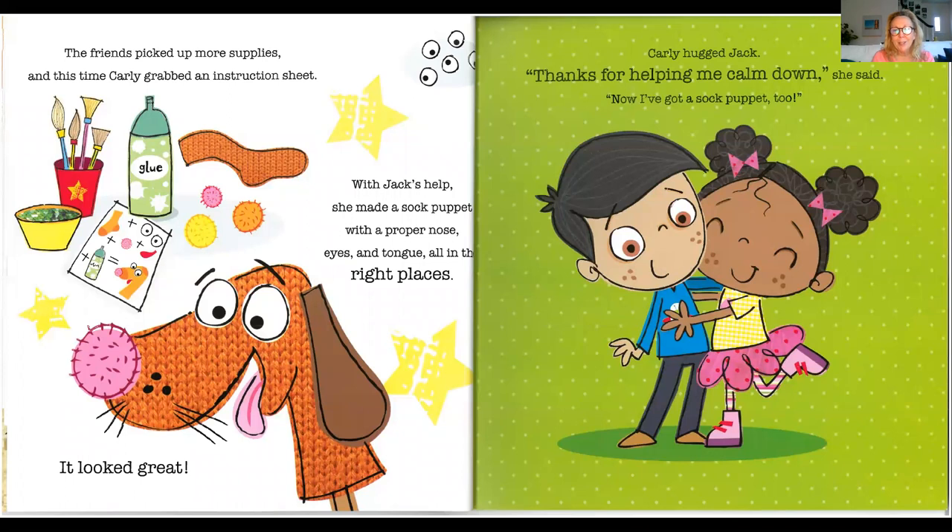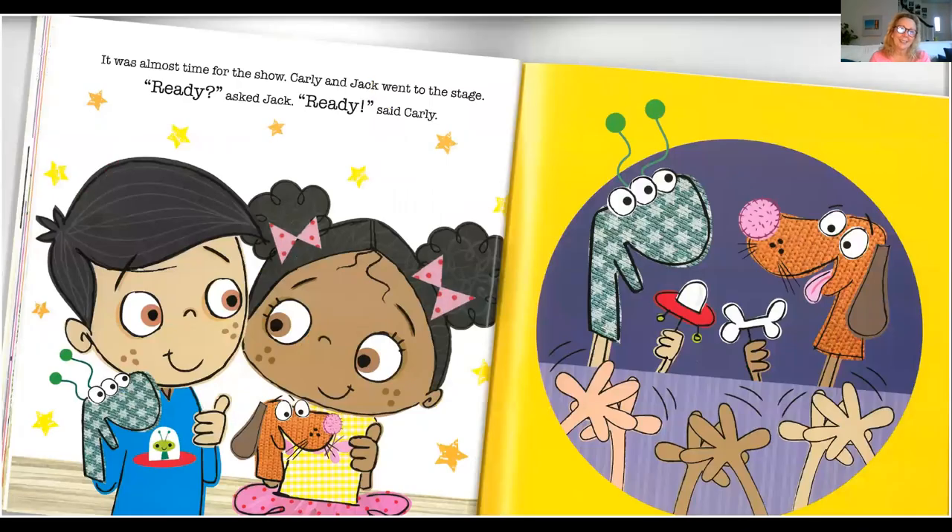And with Jack's help, she made a sock puppet with a proper nose, eyes, and tongue, all in the right places. It looked great. Carly hugged Jack. Thanks for helping me calm down, she said. Now I've got a sock puppet too. It was almost time for the show, and Carly and Jack went right to the stage. Ready? asked Jack. Ready, said Carly. I like the fact that Jack's sock puppet has three eyes. Looks like everyone's clapping for their show.